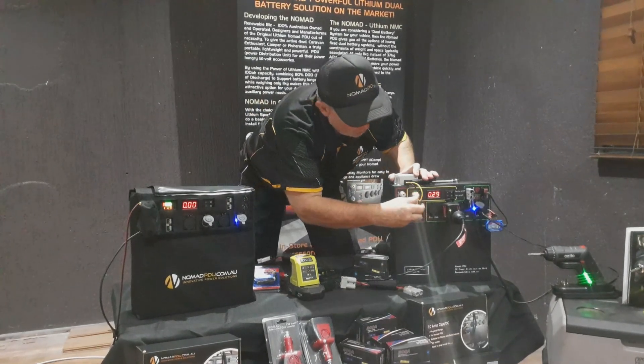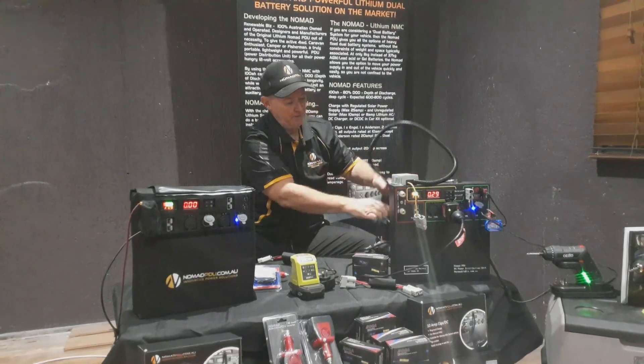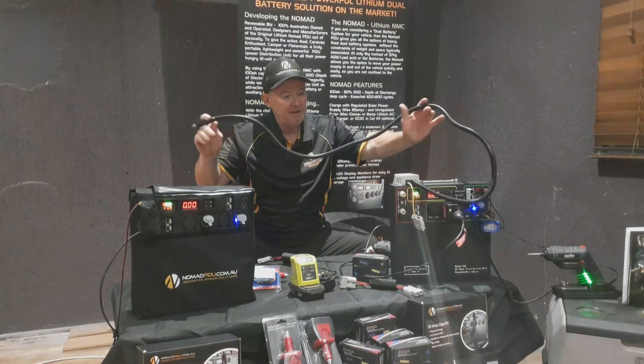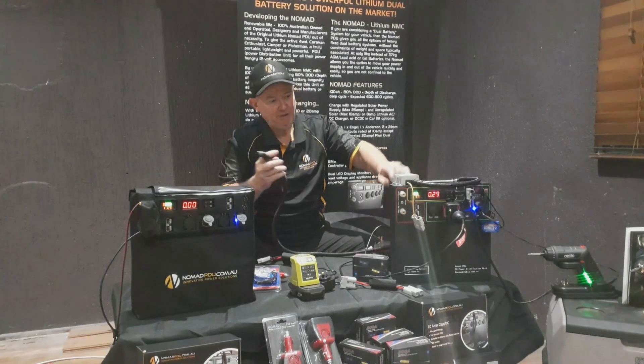If I'm charging from a vehicle — so this would plug into my car — go to nomadpdu.com.au and look at DC-DC charging, SIGA DC, grab and go. Basically you plug it into the SIGA socket — there are 5 and 10 amp options — and then you plug it into the vehicle. I've got a 10 amp one here.